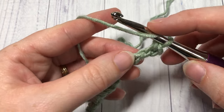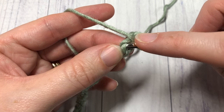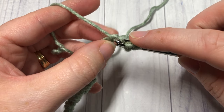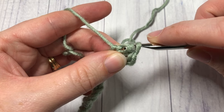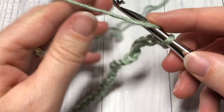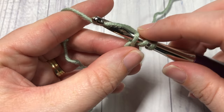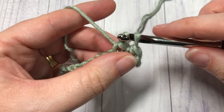You're going to continue that all the way across: yarn over, into the next stitch, insert your hook, yarn over, draw up a loop, and continue to pull that loop through the two loops on your hook. Repeat that all the way across. At the end of your row, you're going to chain one and turn your work.